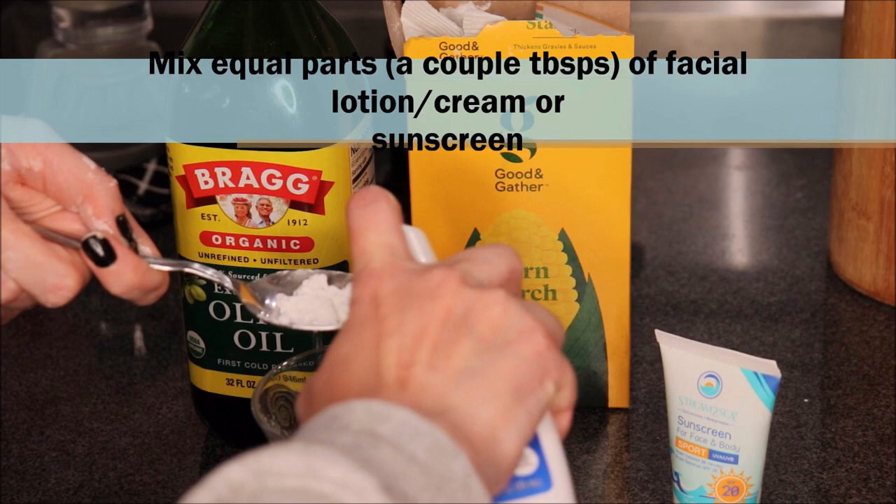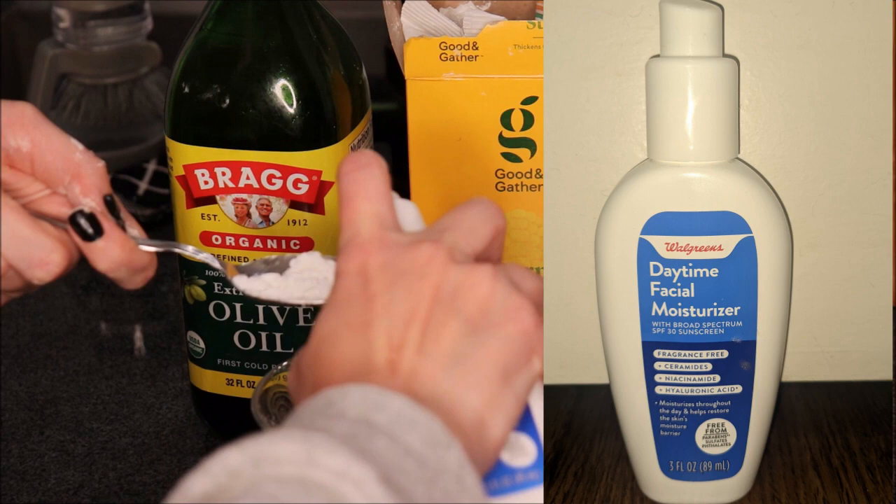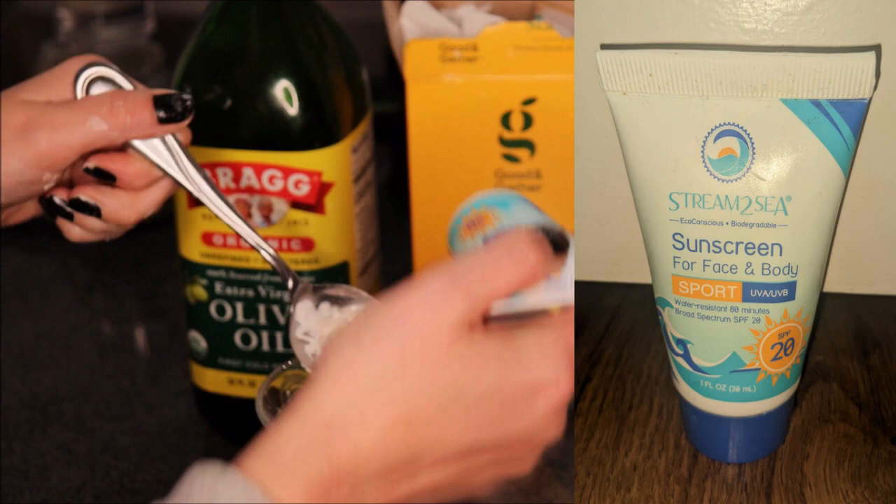I'm using both — a CeraVe knockoff, the Walgreens brand facial lotion, and also a little bit of a mineral sunscreen. So you want to do roughly equal parts.